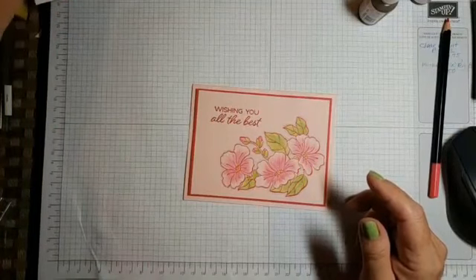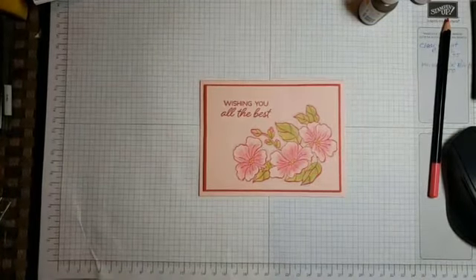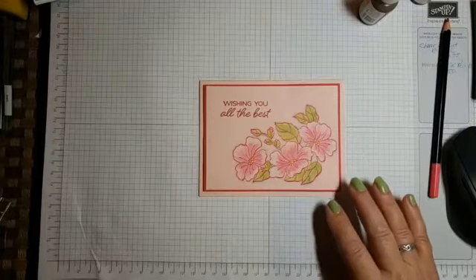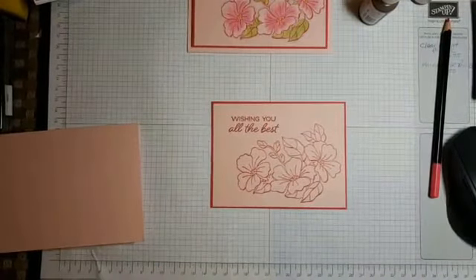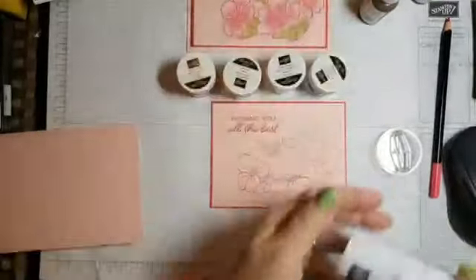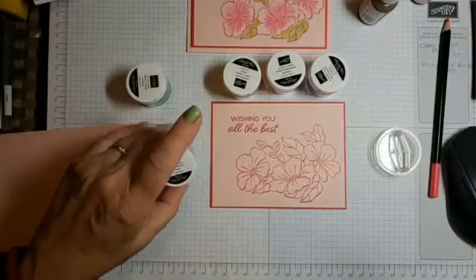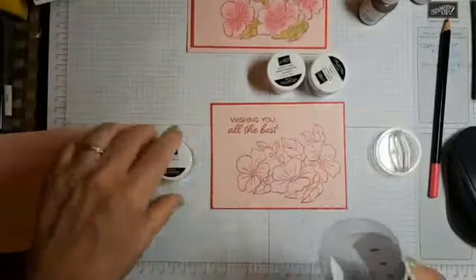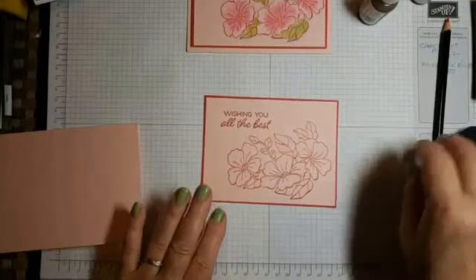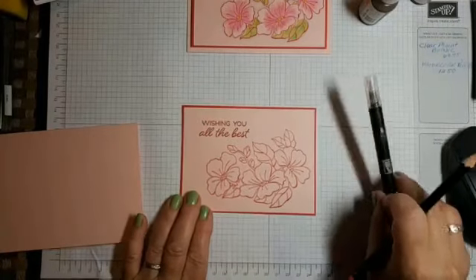So this is a card that we did yesterday. We had a stamp-a-stack and this is one of the cards I designed. I want to show you some simple watercoloring. I already mounted it, embossed it, and we do have these new colors that came out in the catalog — cute little bottles of the in-colors. Look at that blue, so pretty, and the green. I used the lovely lipstick and the yellow.